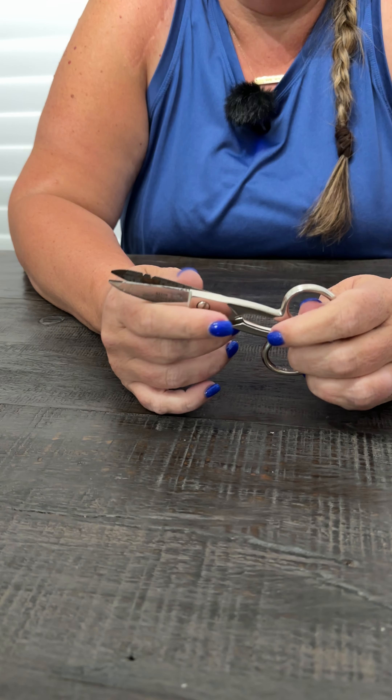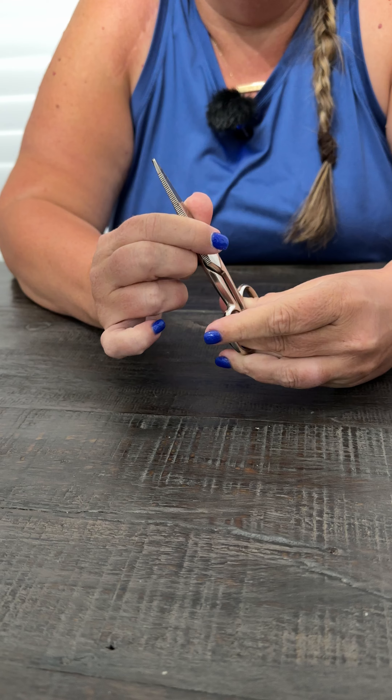He uses them to strip wires, cut wires, things like that. They are strong, they are durable — they're steel nickel-plated — just a very, very high quality pair of electrician shears. We hope you enjoy them.